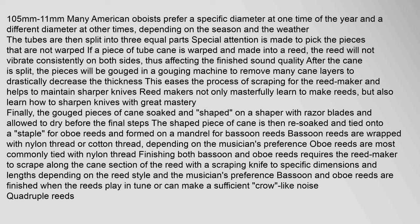If a piece of tube cane is warped and made into a reed, the reed will not vibrate consistently on both sides, thus affecting the finished sound quality. After the cane is split, the pieces are gouged in a gouging machine to remove many cane layers and drastically decrease the thickness. This eases the process of scraping for the reed maker and helps maintain sharper knives. Reed makers masterfully learn not only to make reeds but also to sharpen knives with great mastery.